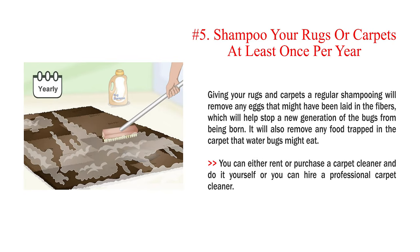Number 5: Shampoo your rugs or carpets at least once per year. Giving your rugs and carpets a regular shampooing will remove any eggs that might have been laid in the fibers, which will help stop a new generation of the bugs from being born. It will also remove any food trapped in the carpet that water bugs might eat. You can either rent or purchase a carpet cleaner and do it yourself, or you can hire a professional carpet cleaner.